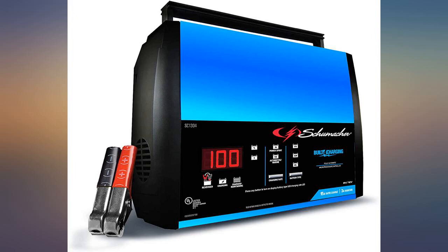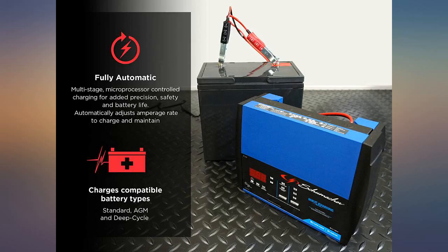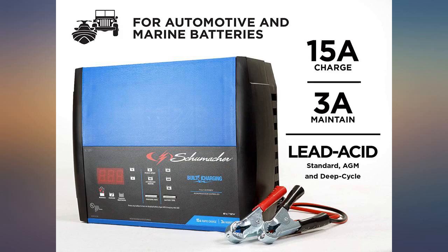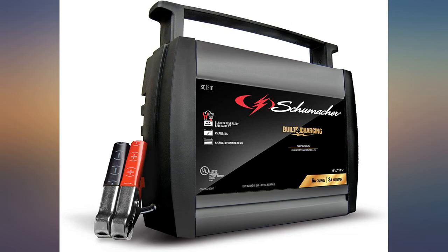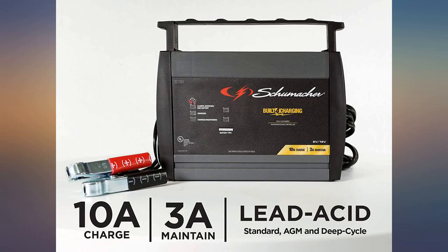I charged my lawnmower battery — instructions were easy to understand, and a green light shows when the battery is fully charged. What could be simpler? So far so good. It's lightweight and does what it should do. I've used it several times on two vehicles; it quickly charges and can jumpstart a battery in no time at all. Highly recommend.